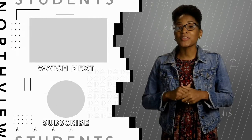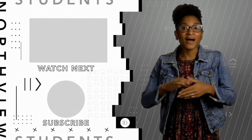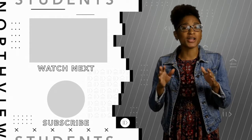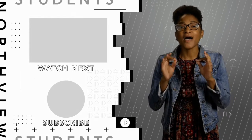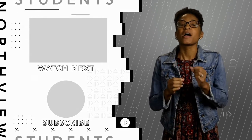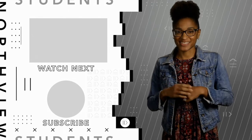Hey there, thanks so much for checking out our YouTube channel! Go ahead and drop a like and click that red button so you can enjoy fresh new Northview Students content every single week. We promise you're going to be challenged, encouraged, and most importantly, inspired — so what are you waiting on, fam? Join us!